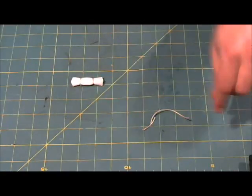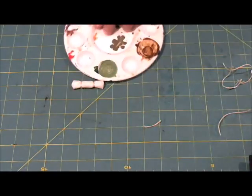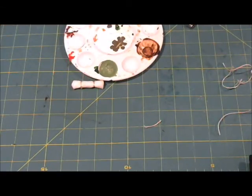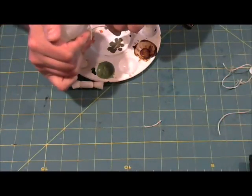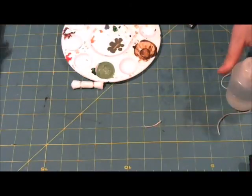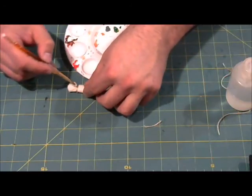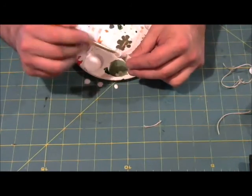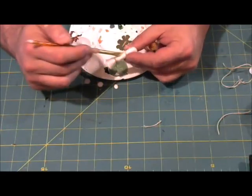It looks like a tarp if ever I saw one. However, it's not going to take paint the way we currently have it, so we're going to get out our palette and get a glob of tacky glue — PVA glue, white glue, whatever you want to call it — mix that with water, get our glue brush, and paint it on. That is just what we needed.